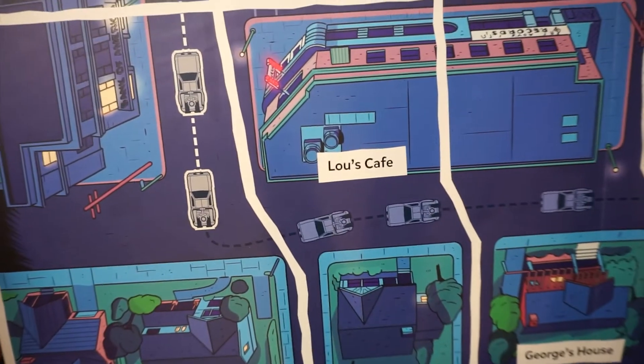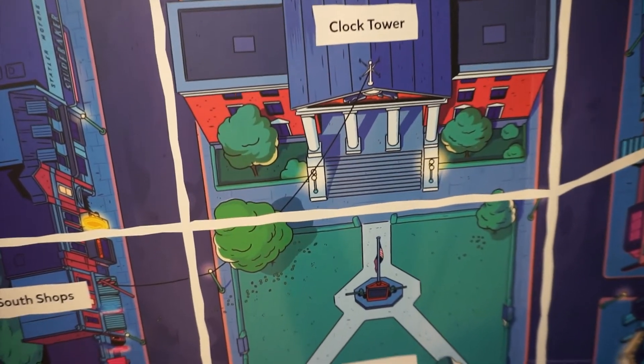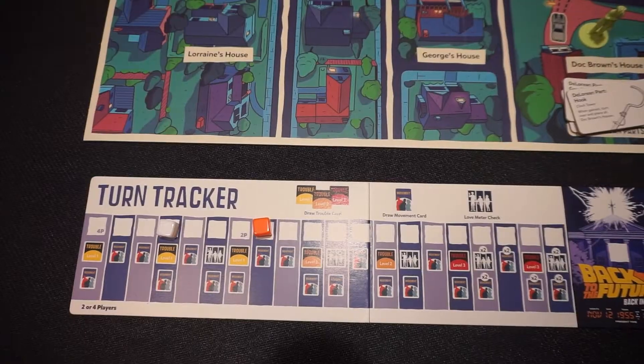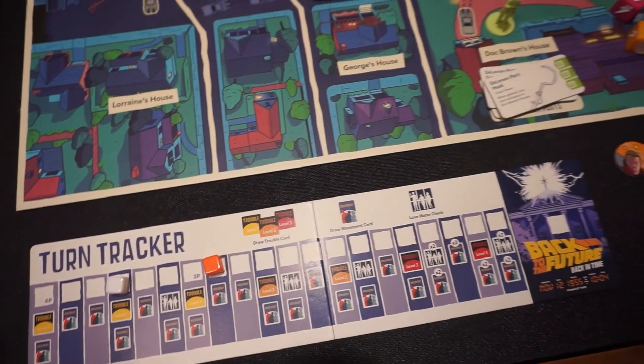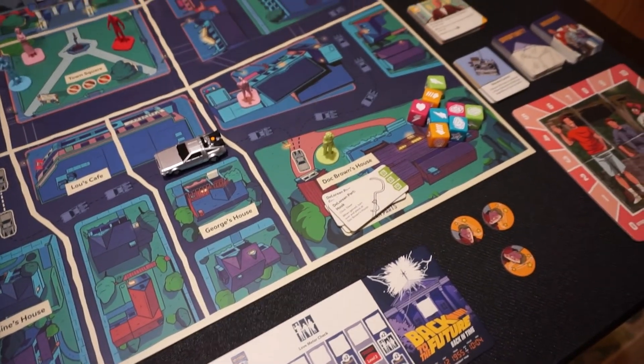Let's look at some of the details here. Just a preview of how the game will look on the table — looks great, looks colorful.